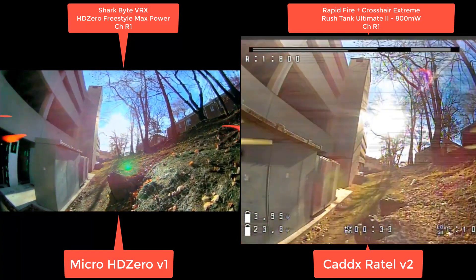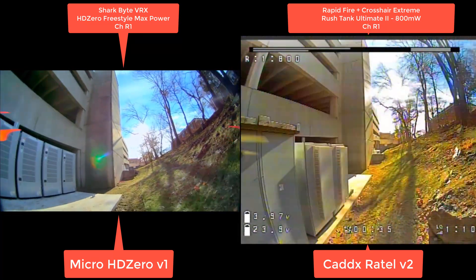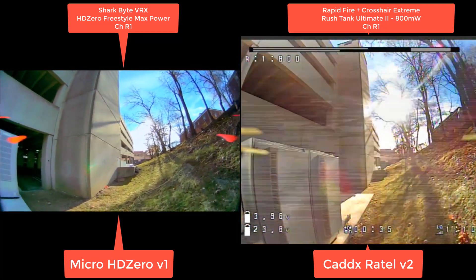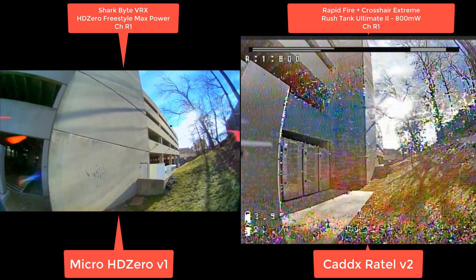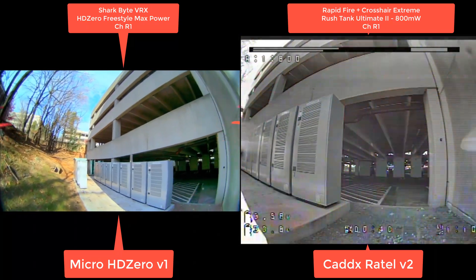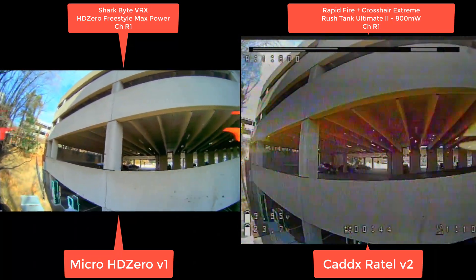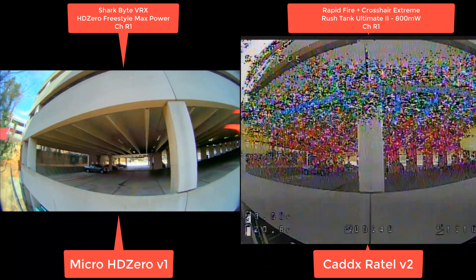Come out a little bit here. You can see they both have a pretty good image, no more multipathing until we get behind the metal. I actually had sync issues back here, so I didn't go as far with the rapid fire, but this is where things get interesting.